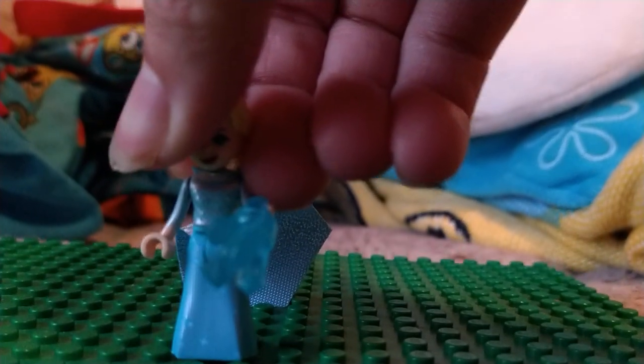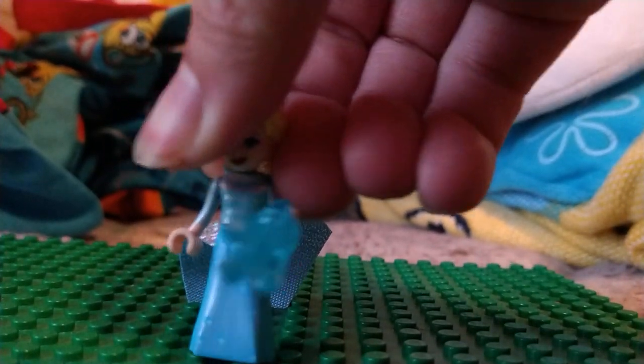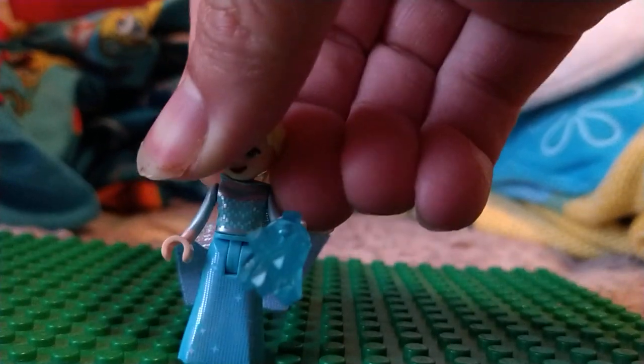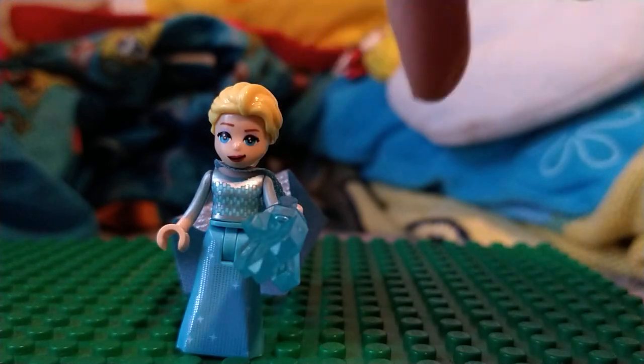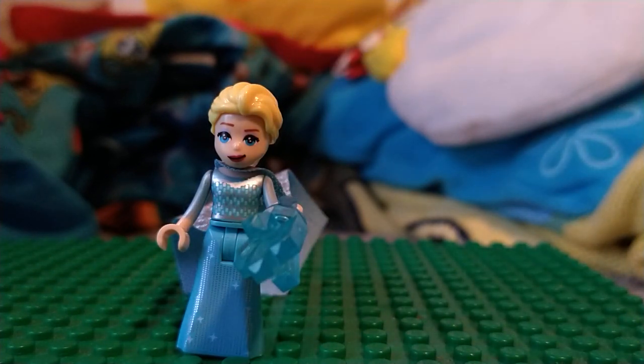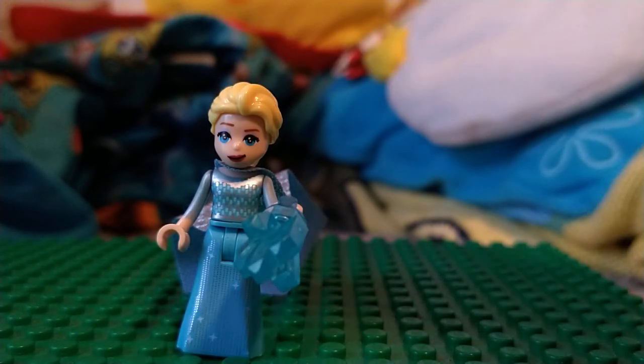But anyways guys, that's all for this video. I really think this is a really great mini doll, even if it's something that's not official Lego — it's still really great. The only thing is, I wish the hair color was right — it's supposed to be bright yellow.